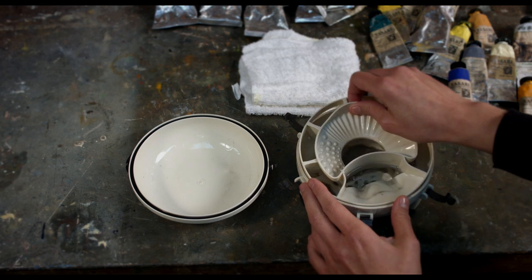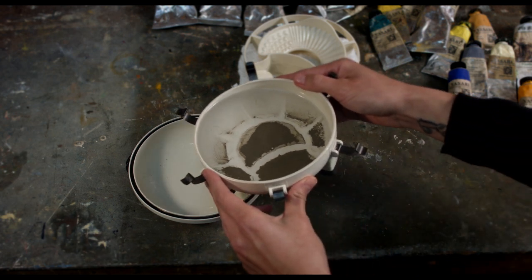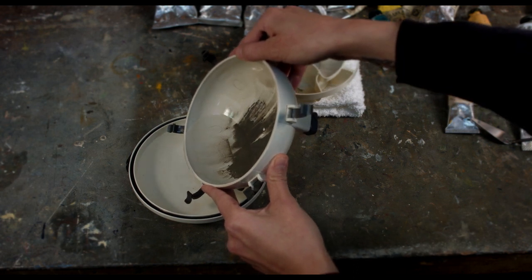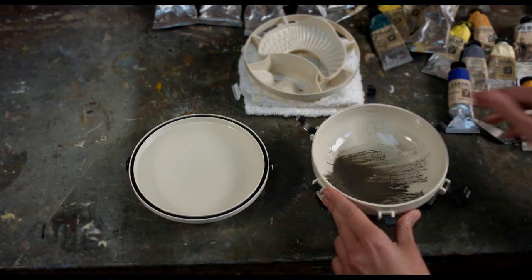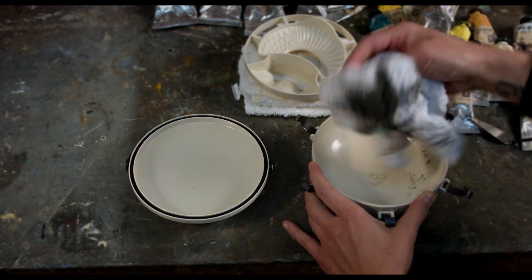We made the lid rounded — it kind of matches the base — because when you take it and flip it over, it becomes a bowl. After the sediment in the Brush Butler settles, which is usually several hours to overnight, you can remove the insert, pour the clarified solution into the cover, and then just wipe the base clean. So you don't need to go out and get another container. It's all there with the Brush Butler.